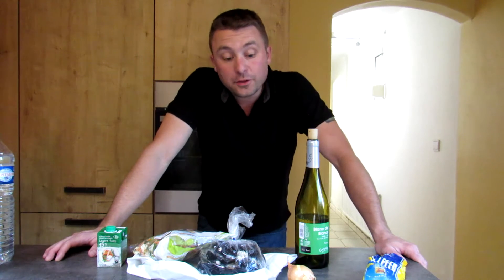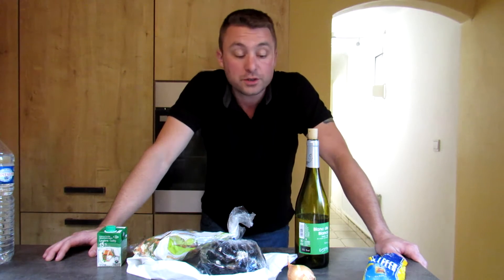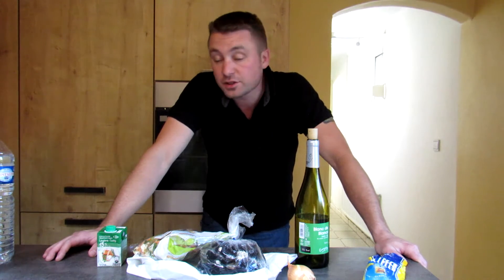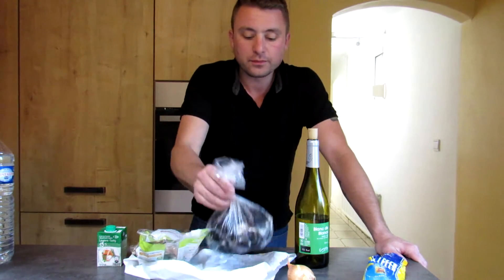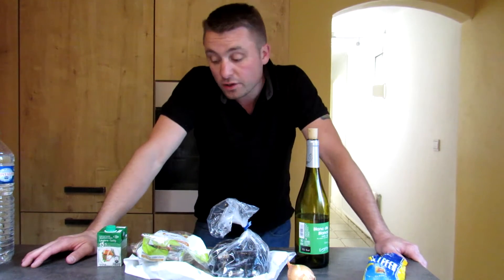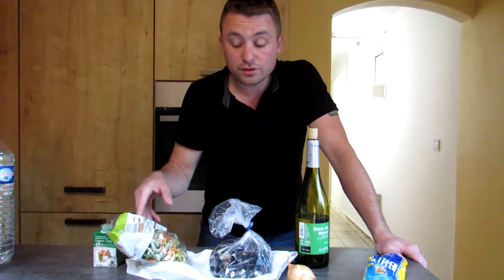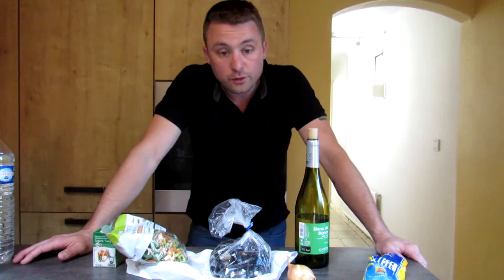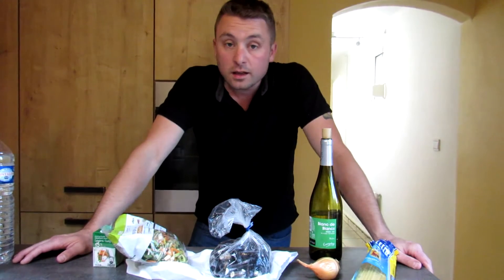Good afternoon everybody. Today I thought I'd make a little pasta dish again, something really very easy to do which only requires a few basic ingredients. It's going to be a pasta with mussels. This recipe is dead easy and only requires a few basic ingredients. We will be using about half a kilo — I think about 600 grams of mussels, grade A, the largest size. We'll also be using some assorted vegetables, some pre-cut soup vegetables to stew the mussels, a little bit of onion, some white wine, and of course some spaghetti. Very basic.